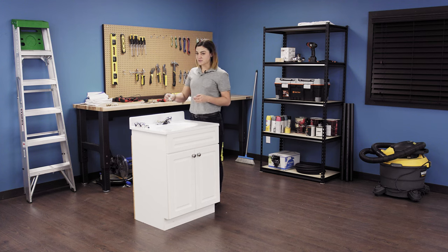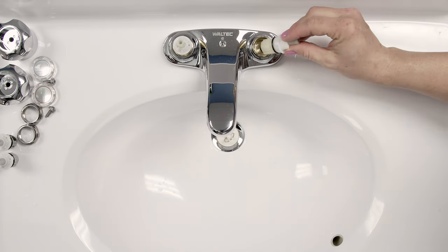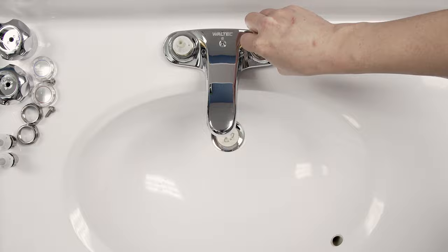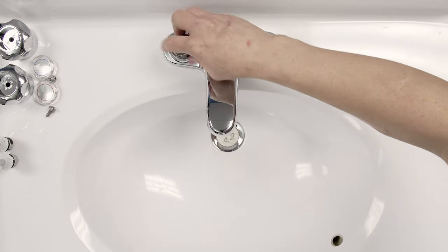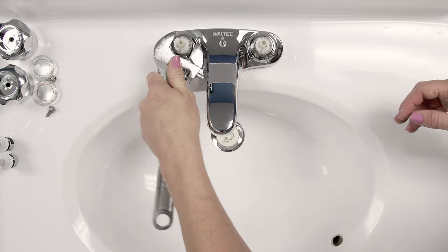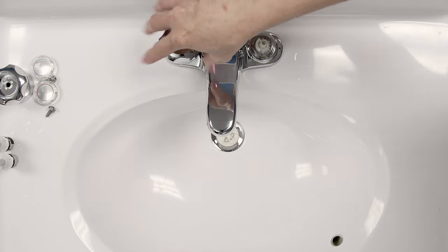Reinstall the cartridges. Align the tab on the cartridge to the slot on the faucet. Now, screw on the bonnet nut and tighten with the crescent wrench. Reinstall the handle and pop the caps back on.